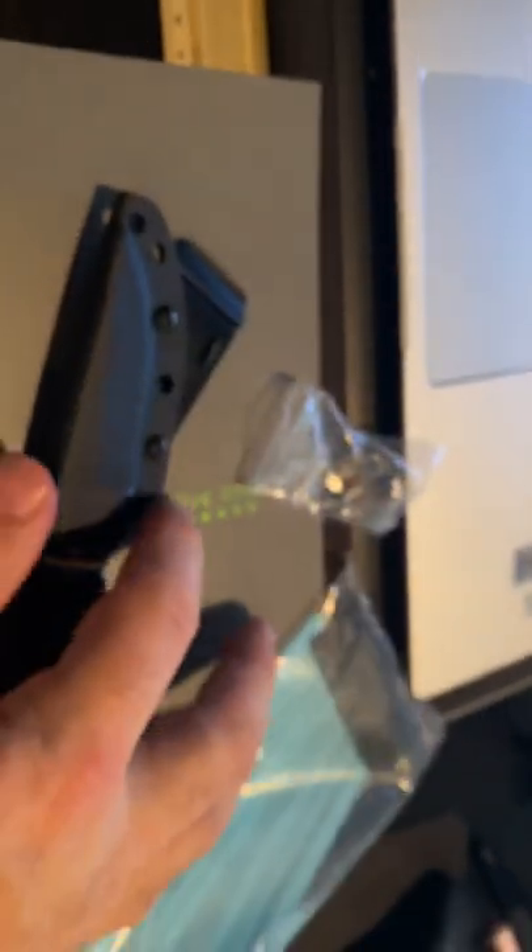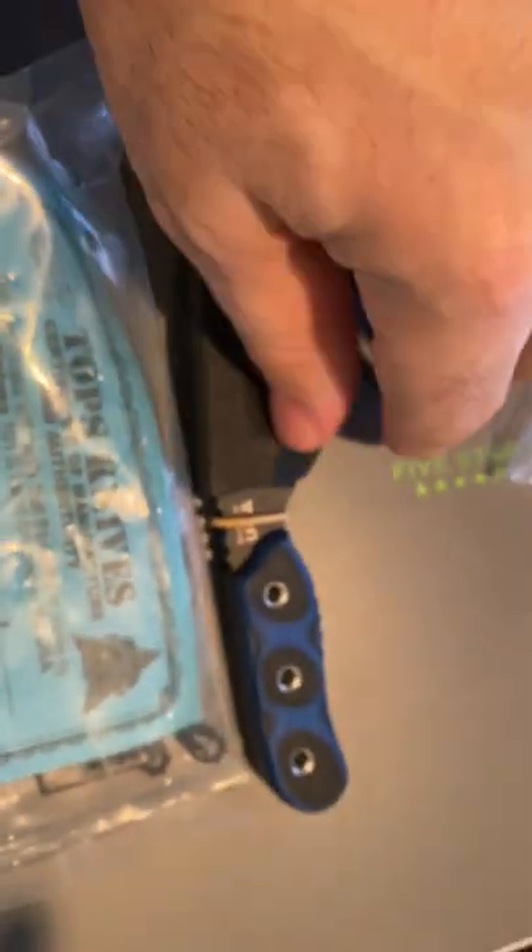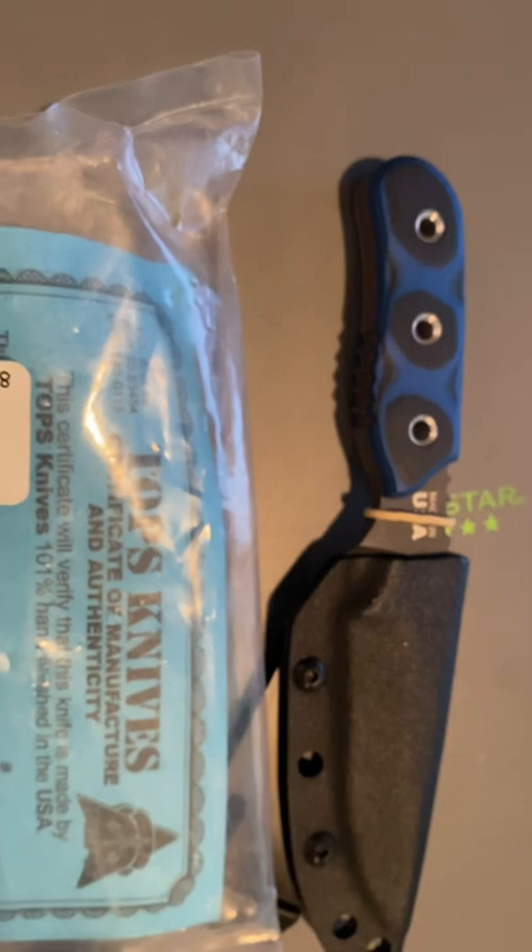I'm a huge Topps fan and I will definitely be ordering many more Topps knives. It does come with a Certificate of Authenticity and a survival whistle — a little gimmick that Topps uses. I have three or four of the whistles already, so that'll probably go back with it. The Blue Otter from Topps — good knife. I'd say it's two stars out of four for the reasons I mentioned, but it's fun and it's a good knife. Thanks for listening.